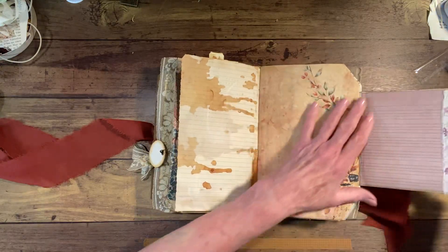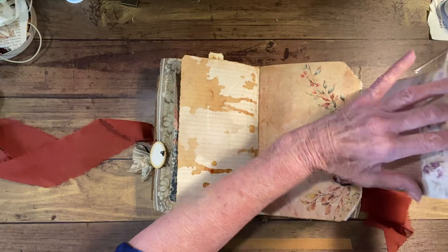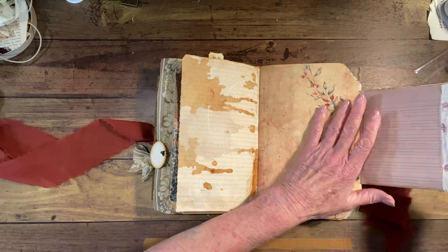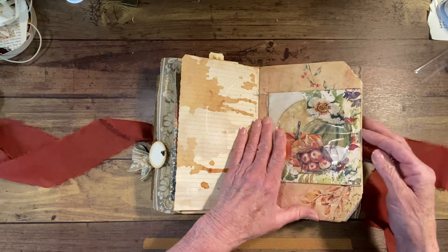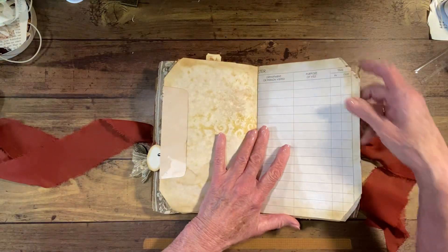This is a CD case, and it's got a journal card in there with journaling space here and journaling space here. This one is also on one of my videos under Ode to Autumn.